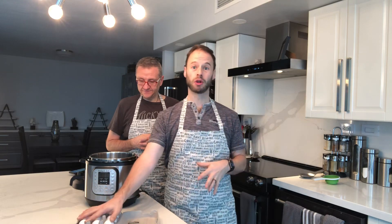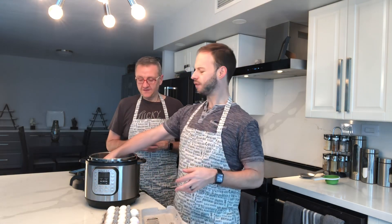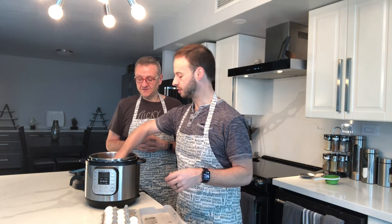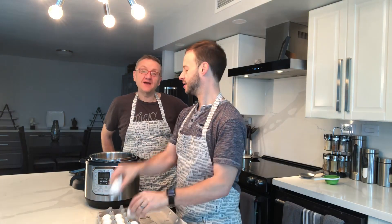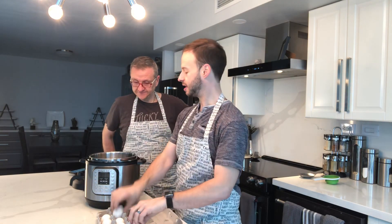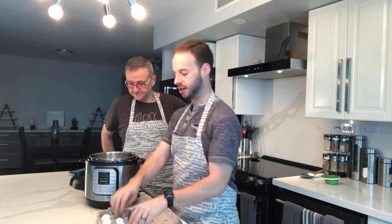We are making all our weekly eggs. I'm going to be putting eight eggs in for our weekly prep, and we're also going to have some for lunch — so we're putting 12 eggs in total. 10, 11, 12. I'll show you guys what it looks like in here.